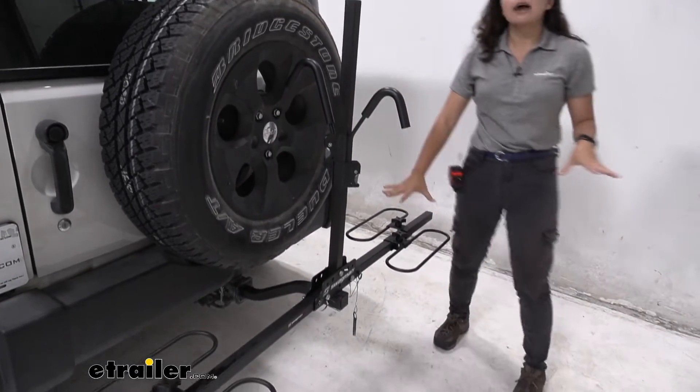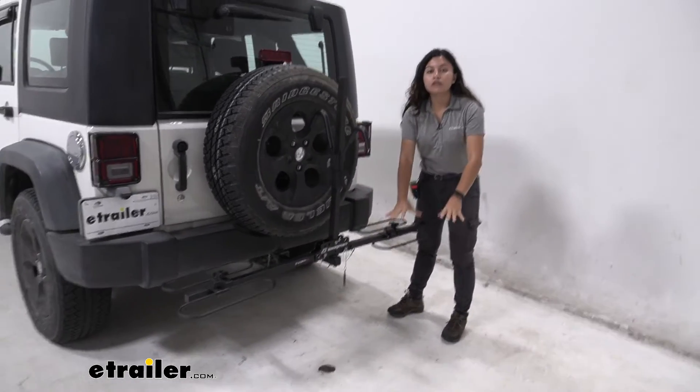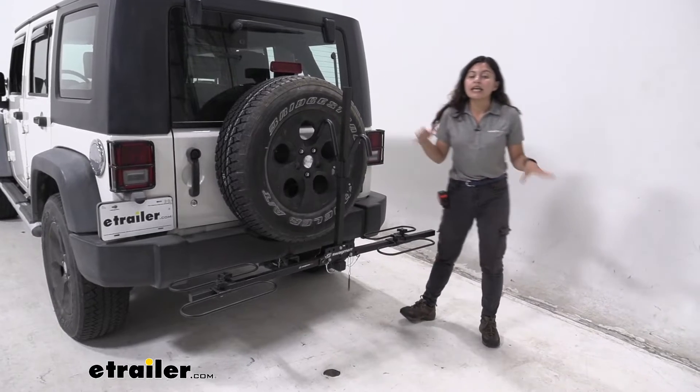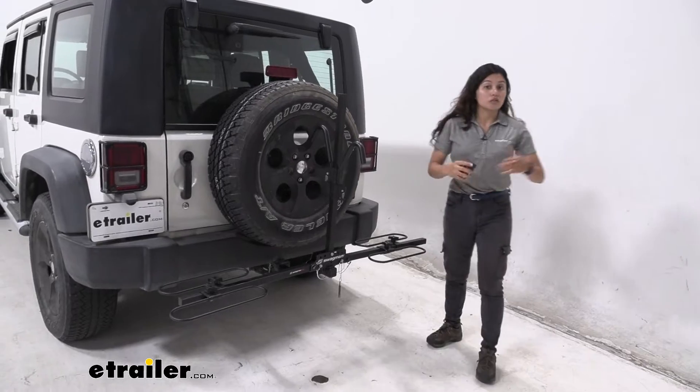This can accommodate bike weights of up to 35 pounds per bike, for a total of 70 pounds. If you do have heavier bikes this may not be the best fit for you, but for your average bike this will work really well.